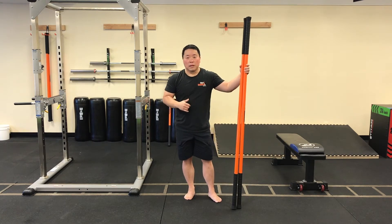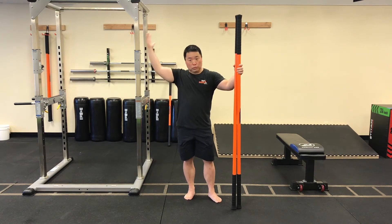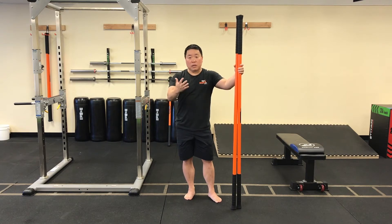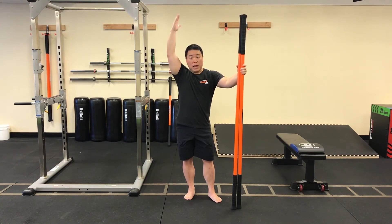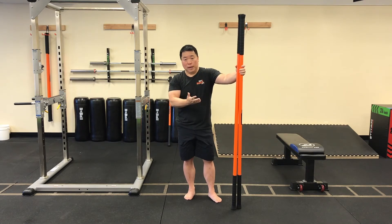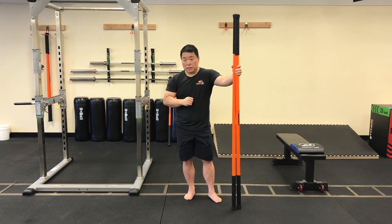Next thing we're going to do is our I-Y-T's to work shoulder mobility. The sticks are going to give you better feedback — as you lift one stick up, you'll reflexively push with the other side. So we'll work anterior and posterior arm lines simultaneously. Ready? Let's get started.